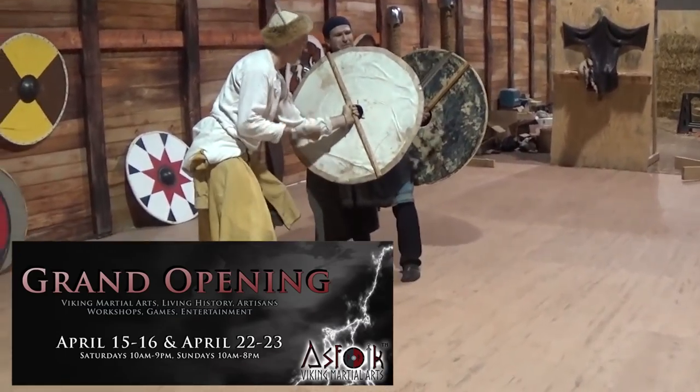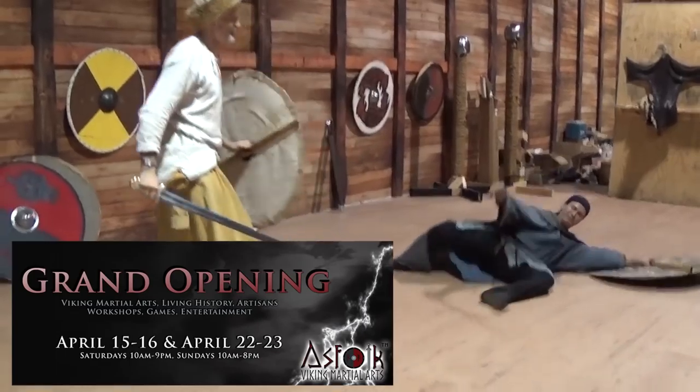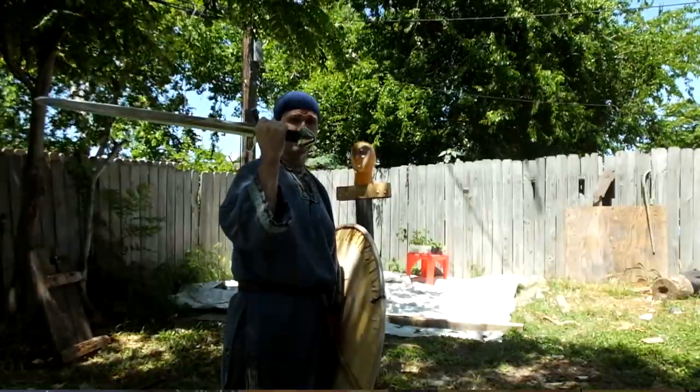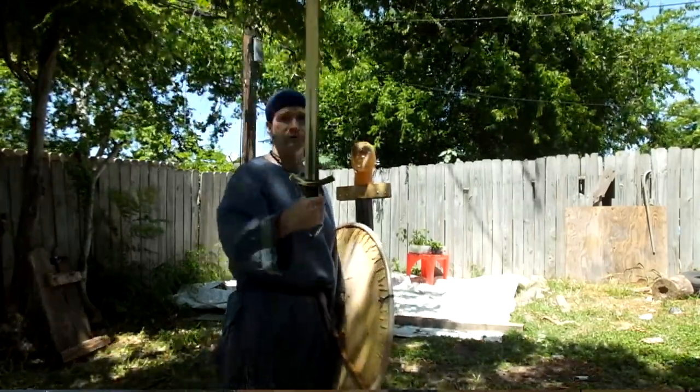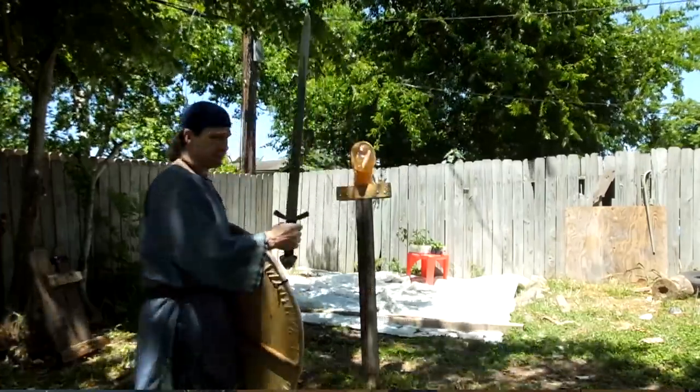They probably weren't much longer, because these were extremely short and within the range of what we see as Viking Age swords — arming swords of the period have a very tight grip. But some people, who knows, might have had slightly longer hilts before they were repaired and put on display. So it's not impossible.